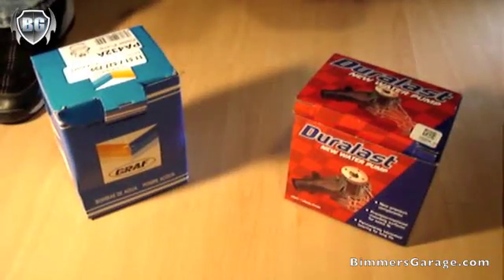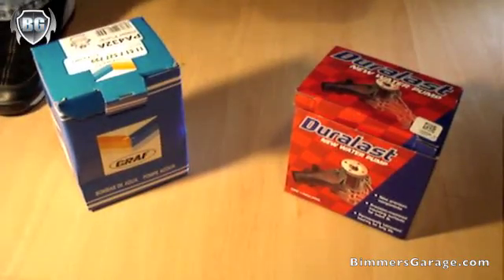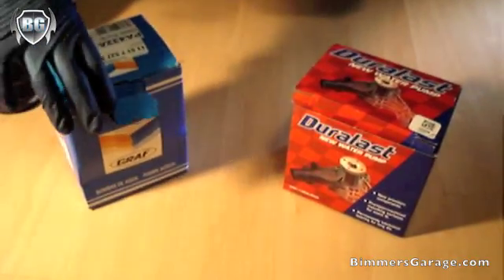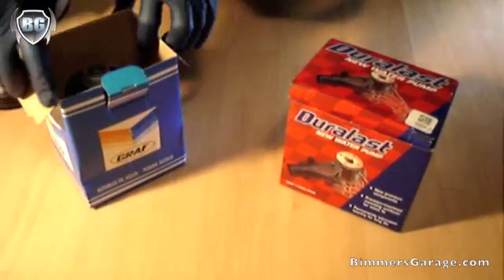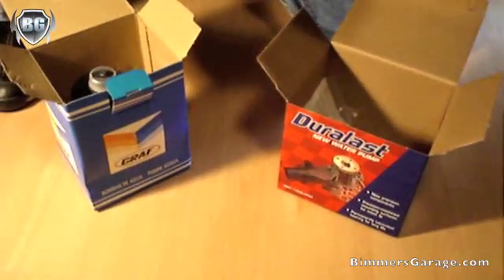I want to show you the differences between different water pumps for an E46, 330i BMW. Here you'll see an OEM designed water pump.